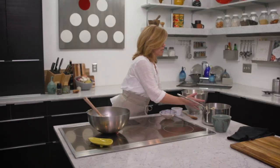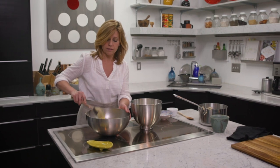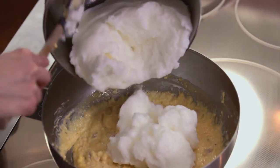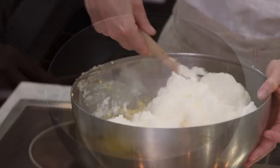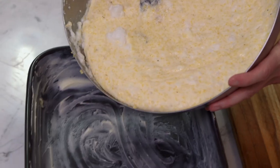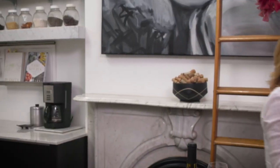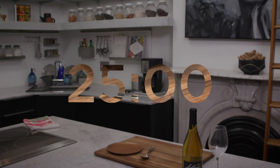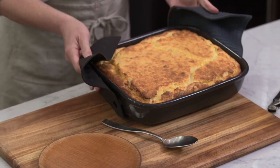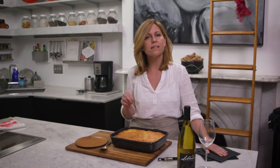Next we're gonna fold in our stiffly beaten egg whites. This is what is going to give the soufflé that beautiful height and light texture. I'm gonna pour this into a prepared pan — all that means is that I've buttered the dish — and then I'm gonna put it in a 375-degree oven until it's puffy and golden. It's probably gonna take about 25 minutes.